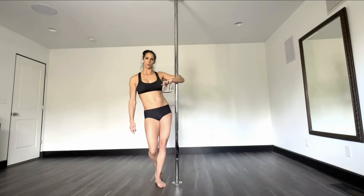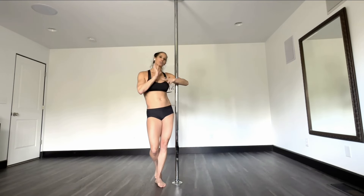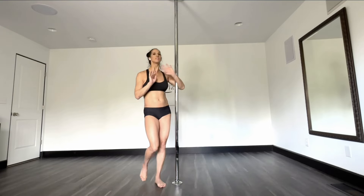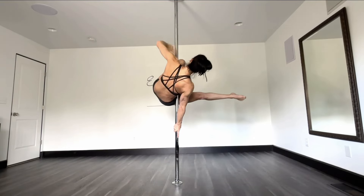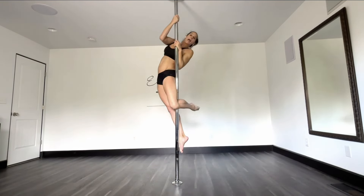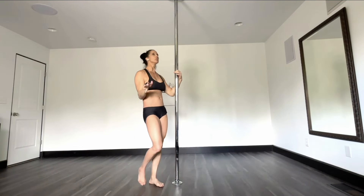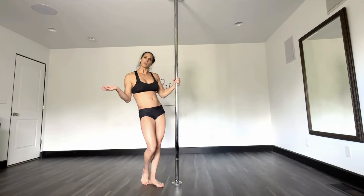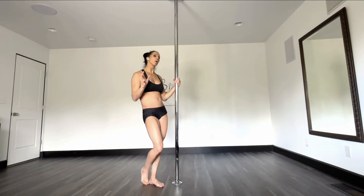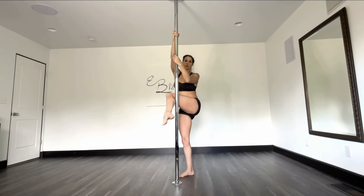Number three — this is the one that I find many polers don't think about, but having judged many competitions all over the world and performed in performances — is how many times you switch your hands. You can take the same combo, for example maybe an apprentice climb, and you can see a beginner, advanced beginner, intermediate, and an advanced poler do the exact same transition and same moves, but it's going to look cleaner when the advanced poler does it. Why? Quite often it comes down to how many times they switched their hands.